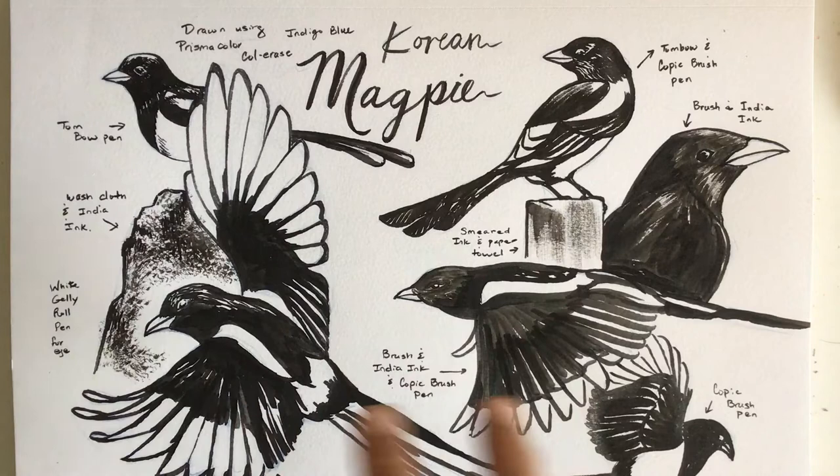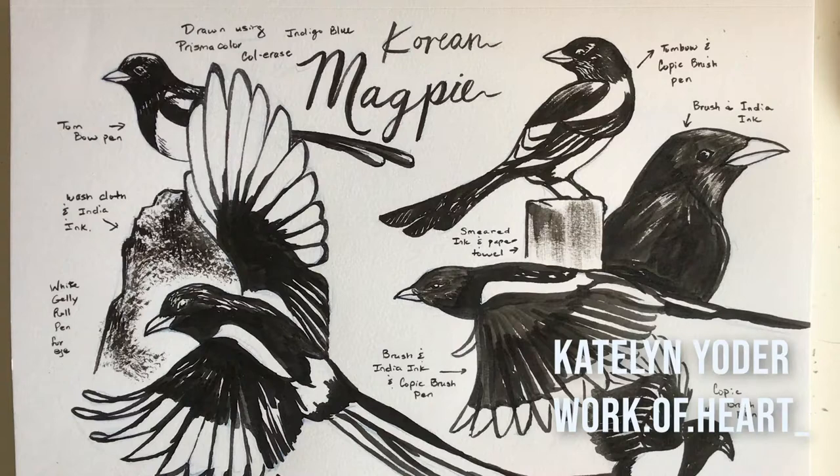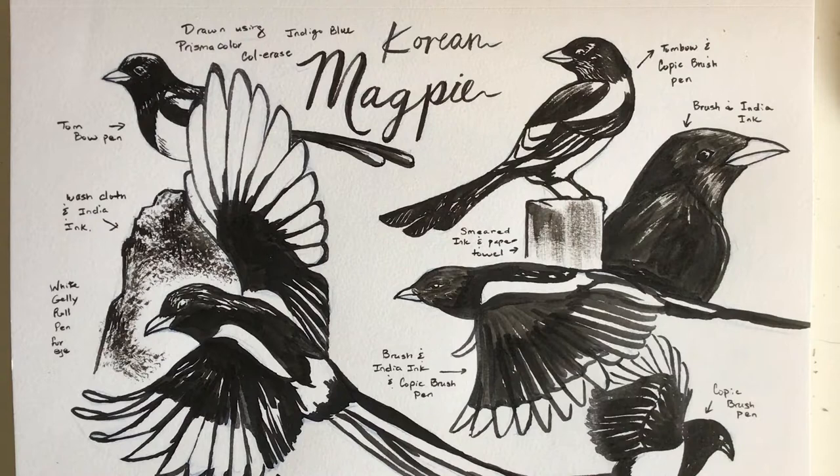I have my sketchbook right here and I was experimenting with some different pen and ink techniques because I got commissioned by my sister to draw a Korean magpie, so I did these studies to get me going. I decided to be a little bit more mindful about my sketchbook — I got to interview another artist named Caitlin Yoder, her Instagram is work.of.heart, and she does these really cool sketchbooks that look like little works of art, so I thought I could really up my sketchbook game.